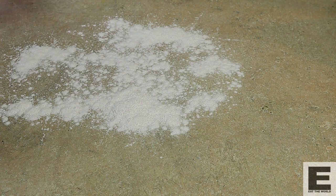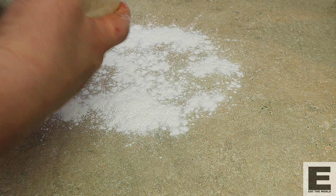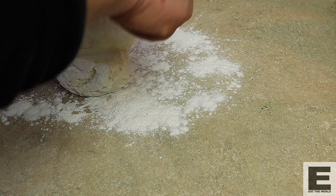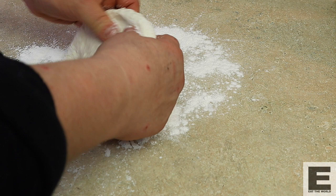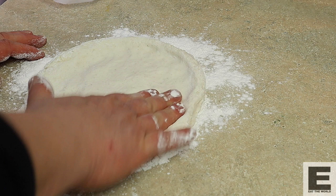We'll put down a bit of gluten-free flour and take our dough out of the container. It's crazy, but this feels a lot like real pizza dough — so far I'm pretty impressed with it. This isn't like a wheat dough, so we're just going to shape it by hand into the shape that we want. It smells really good — it smells like a proper pizza. I'm pretty impressed with this.